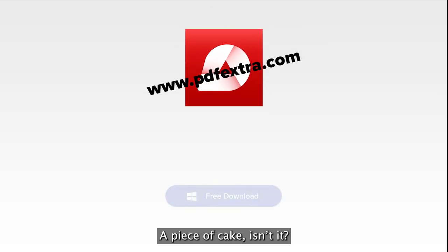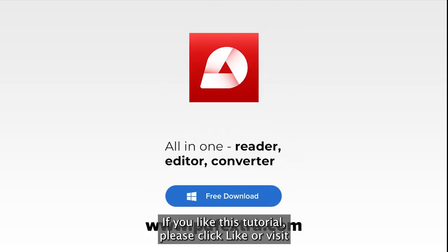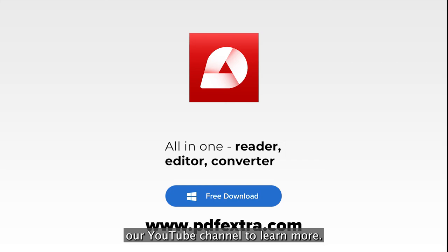A piece of cake, isn't it? If you like this tutorial, please click like or visit our YouTube channel to learn more.